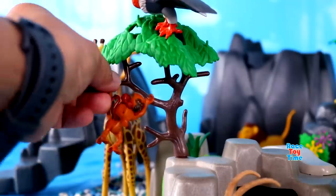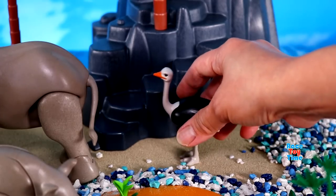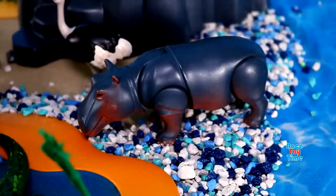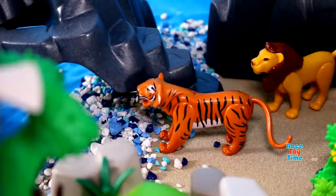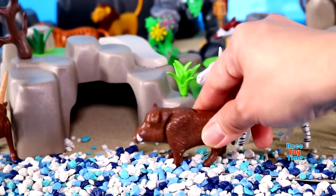Spider Monkey, Ostrich, Hippopotamus, Tiger, Okapi, Wild Boar.